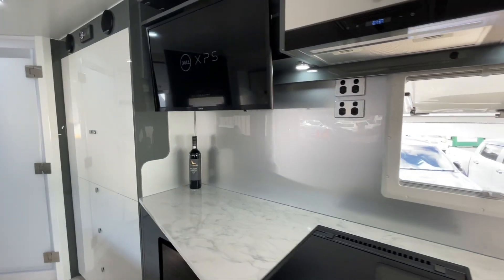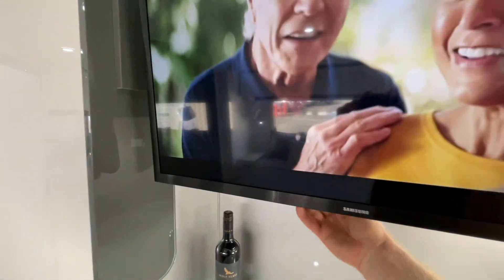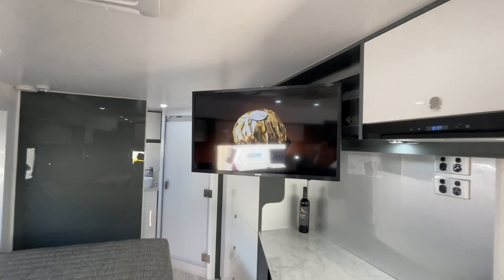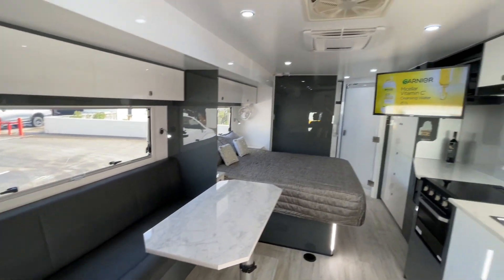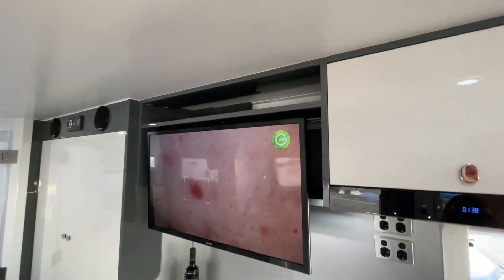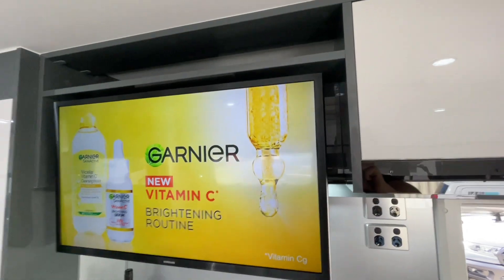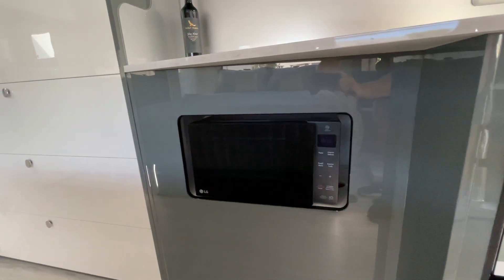There are lots of power points and a 32 inch Samsung Smart TV on a neat bracket system. With one hand you can pull it out, and now you've got great viewing from the front seats or from the lounge. To put it back for travelling, just two hands and push it back — two clicks and it's done, super easy. There's a shelf up top for accessories. The microwave is under the bench, with plenty of ventilation around it and securely mounted.